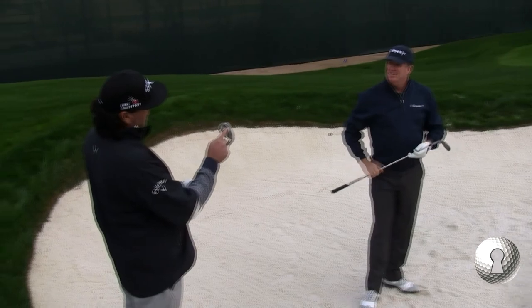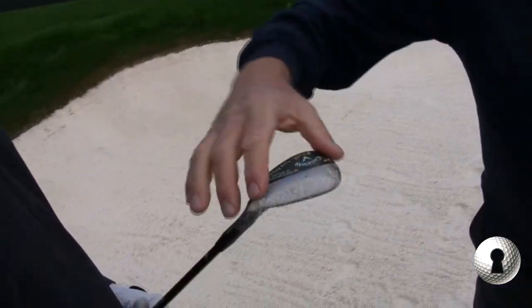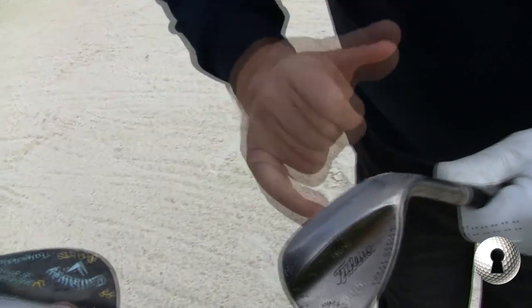You've got to hit it with the bunker side — you've got to hit it back here. Use the back edge. They're making these wedges now; yours is Callaway, but it's essentially the same thing. It's got that ridge there, and I've got that ridge too. I've softened mine a little bit so I can lay it open and get underneath it a little more.